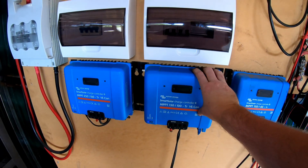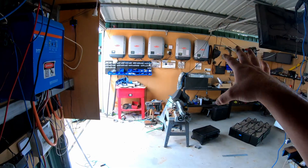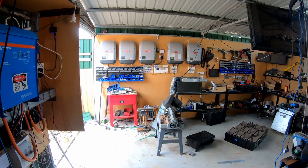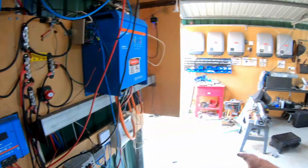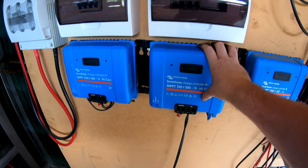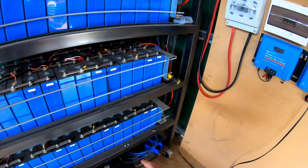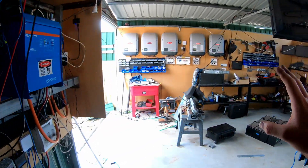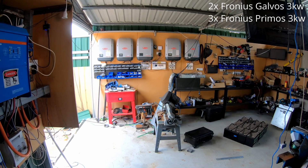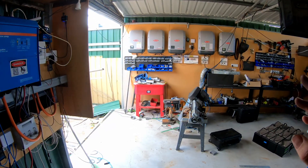Our solution is an AC and DC coupled solution. This is the DC coupling, and that is the AC coupling. The AC coupling produces an AC output, and this one produces a DC output. DC is absolutely the best way to directly charge a battery. AC, in my opinion, is the best for direct use — and there are a couple of differences I should talk about first.